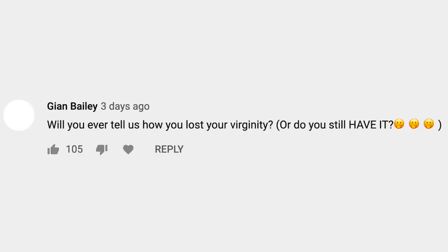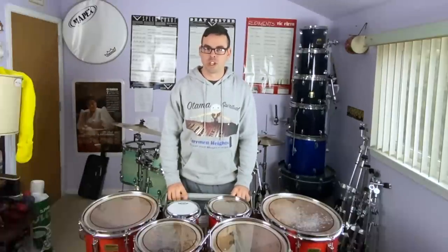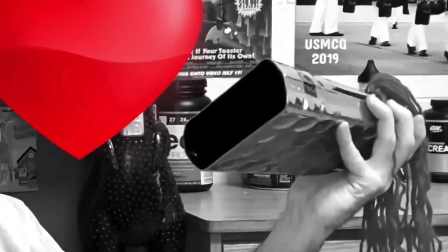Next question is from Glenn Bailey: Will you ever tell us how you lost your virginity, or do you still have it? Guys, this is a family-friendly, half-Christian, half-Jewish channel. That story is not very family-friendly. So as far as any of you know, I'm saving my salt for my cowbell, because I'm in love with her.